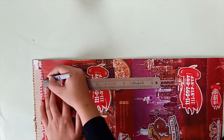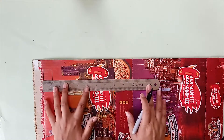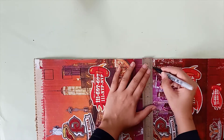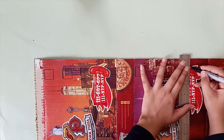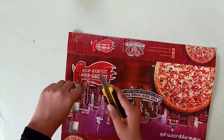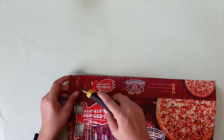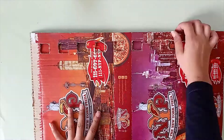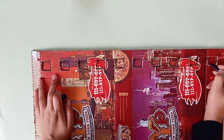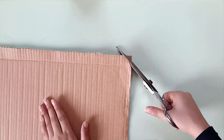Because desk calendars have spiral binding, we are going to make holes on the front and back frame. Make squares on the top which are 1 by 1 inch in size and 1 inch apart. Then cut them out. Trace these squares on the other frame and cut them out as well. Give each frame round edges.